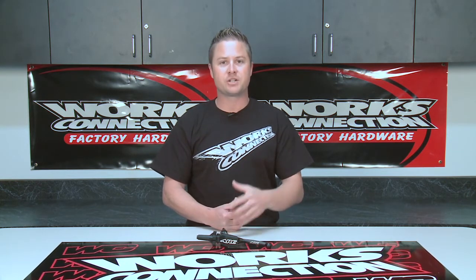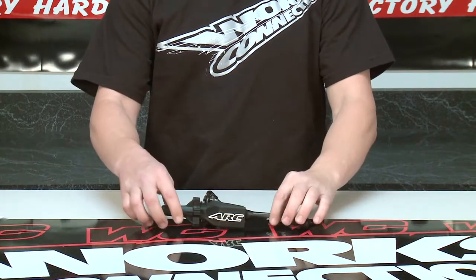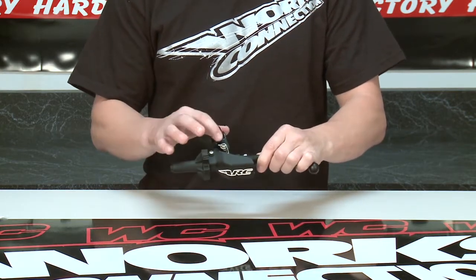Hi, David Pingree for WORX Connection. It's frustrating when you fall over and bend or break a clutch lever or have issues adjusting your clutch. WORX Connection has an answer for that in the ARC RC8 Clutch Perch and Foldable Lever. It has a durable forged lever blade and CNC'd 6061 T6 billet construction.